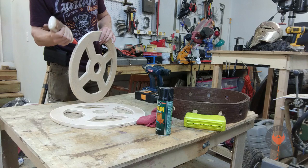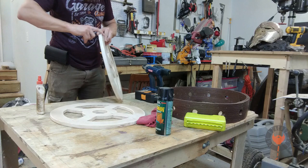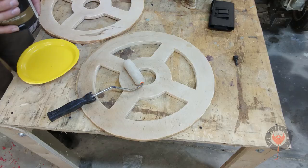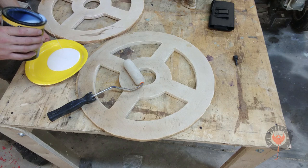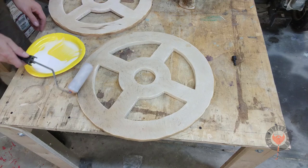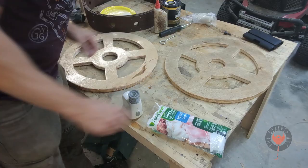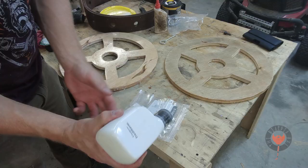I just drilled a hole big enough for the scroll saw blade to get in there and cut them out. I'm sealing the ends with Titebond 3 waterproof wood glue and sealing the face with spar urethane, because this is going to see a lot of water and moisture. I want to make sure the plywood doesn't expand. The spar urethane takes about half an hour to 45 minutes and then you're ready to flip it over and do the other side.